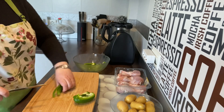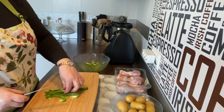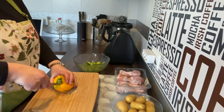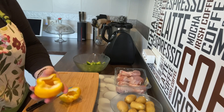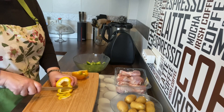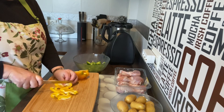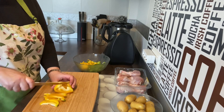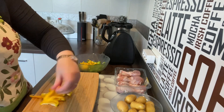Vamos a hacerlo en tiras y lo vamos a ir colocando en un cuenco. Mira, aquí había una semilla — te pillé. Voy a coger también un pimiento amarillo y hago lo mismo, lo abro por la mitad. Normalmente los pimientos amarillos, si os fijáis, casi no tienen semillas. Los hacemos también en tiritas y vamos echando todo al cuenco.